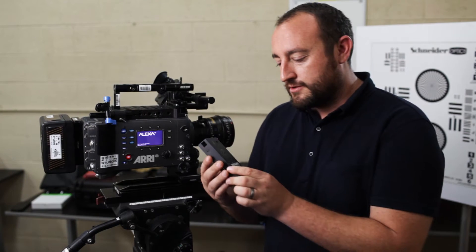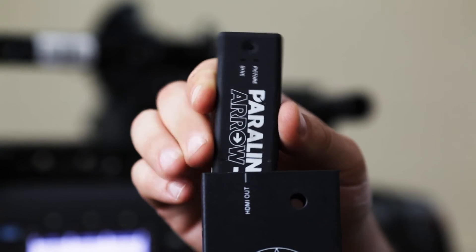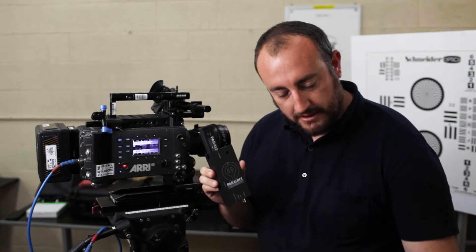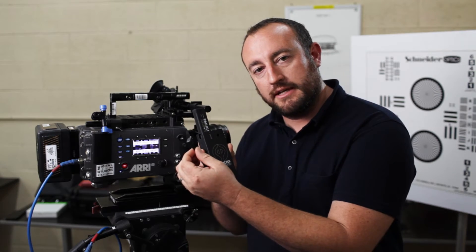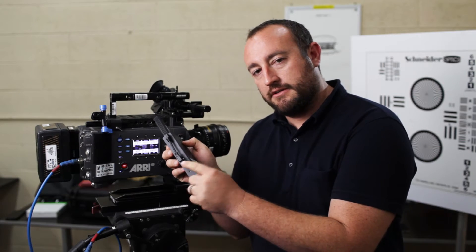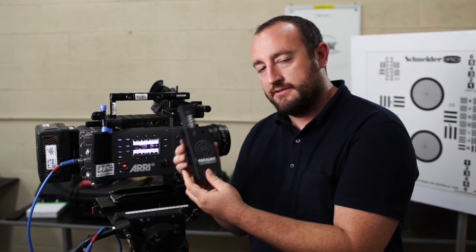We'll start with the Crossbow module. Grab your Aero Plus, go ahead and plug that in the top here very carefully, and it's installed. Go ahead and grab your Crossbow power interlink cable, plug that into your Aero Plus first, and then plug the other end into the Crossbow to provide power, just like that.